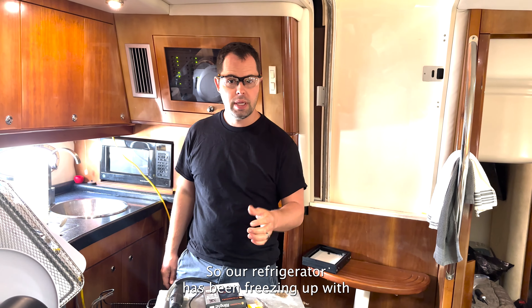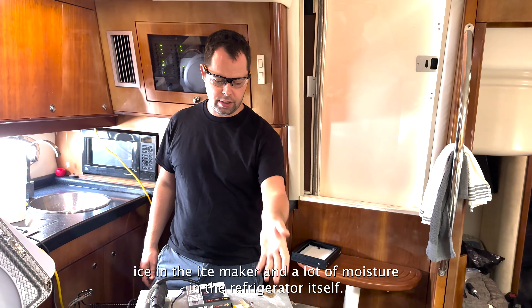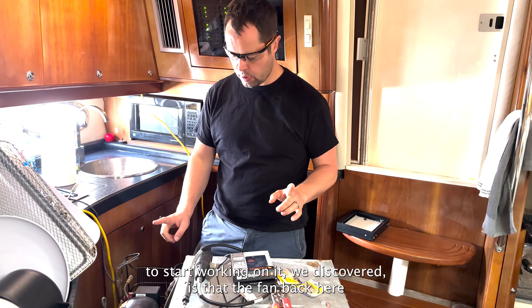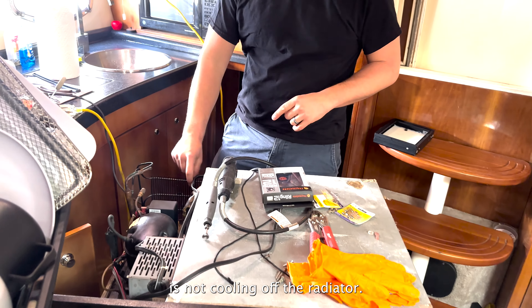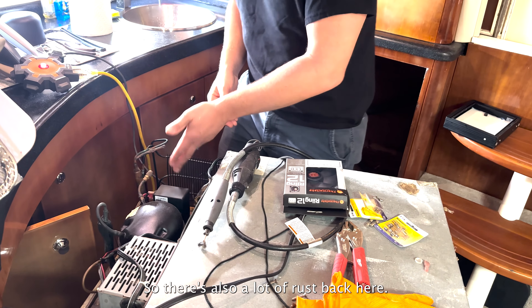Our refrigerator has been freezing up — ice in the ice maker and a lot of moisture in the refrigerator itself. When we pulled it out to start working on it, we discovered that the fan back here is not cooling off the radiator. There's also a lot of rust back here.